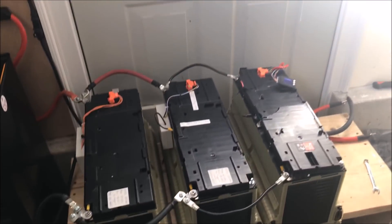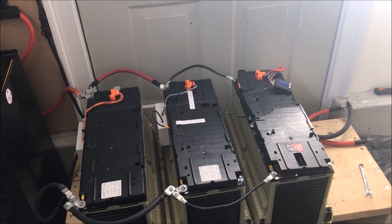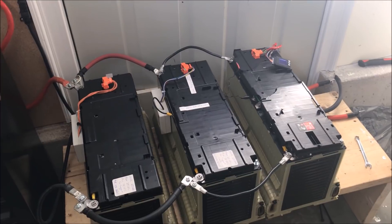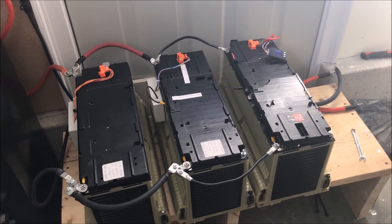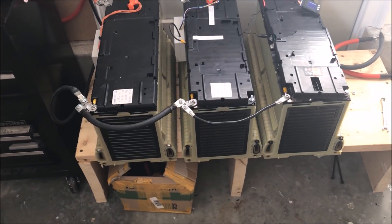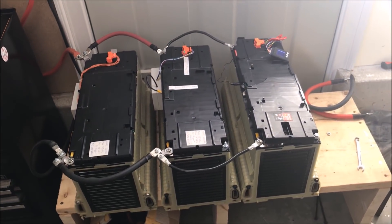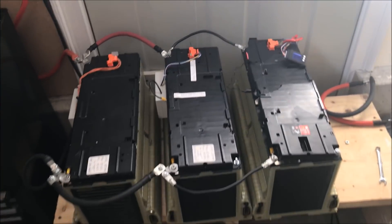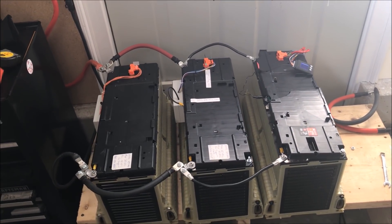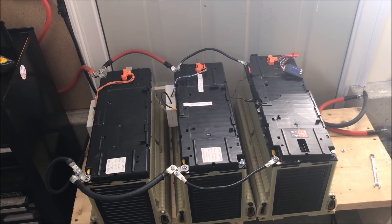The second update is that I got rid of the lead-acid batteries — sold them to a local golf cart guy. He was happy, I was happy. I replaced them with Chevy Volt batteries. What you see here is six — it's actually three units, but each one contains two Chevy Volt batteries, so these are six out of seven total.